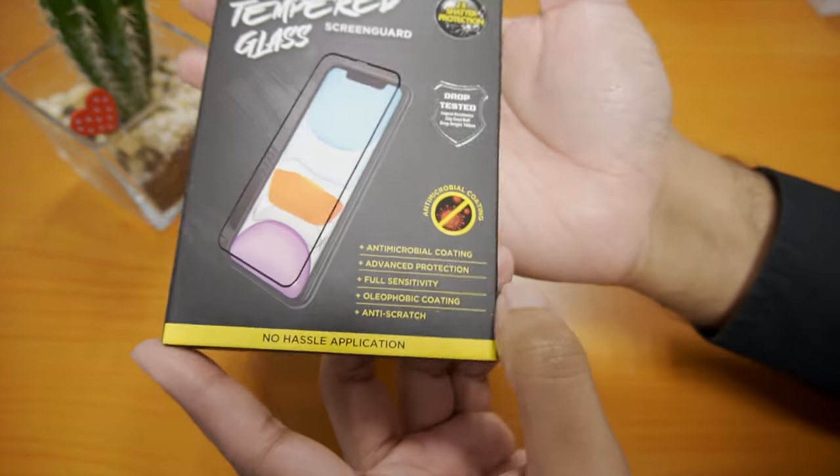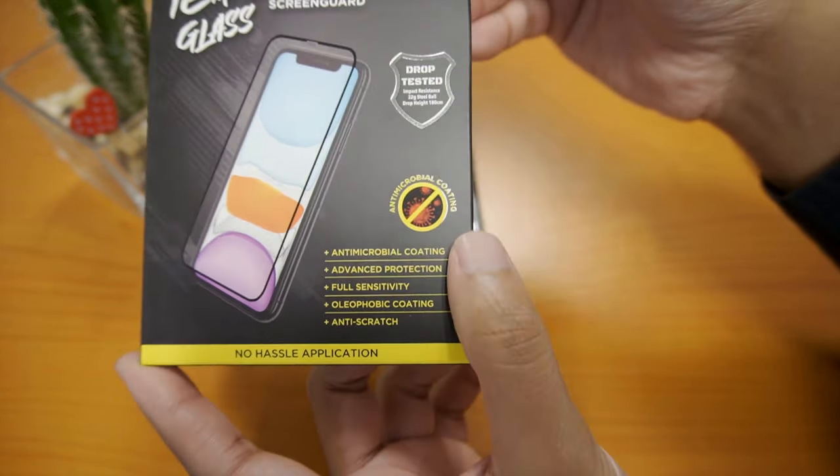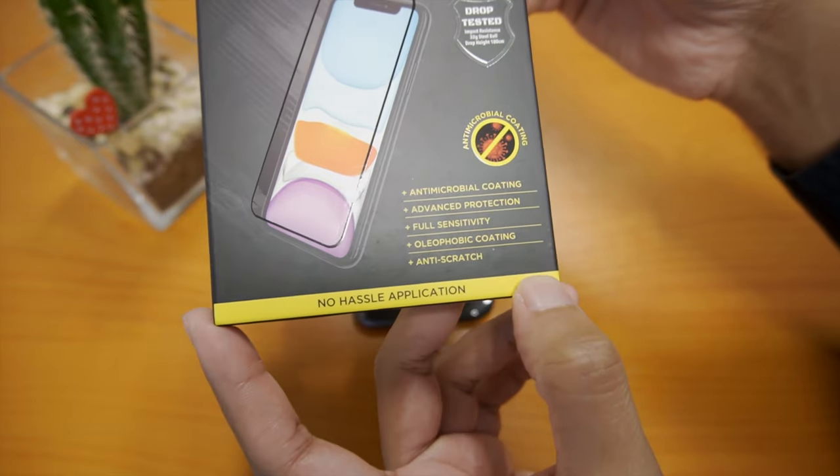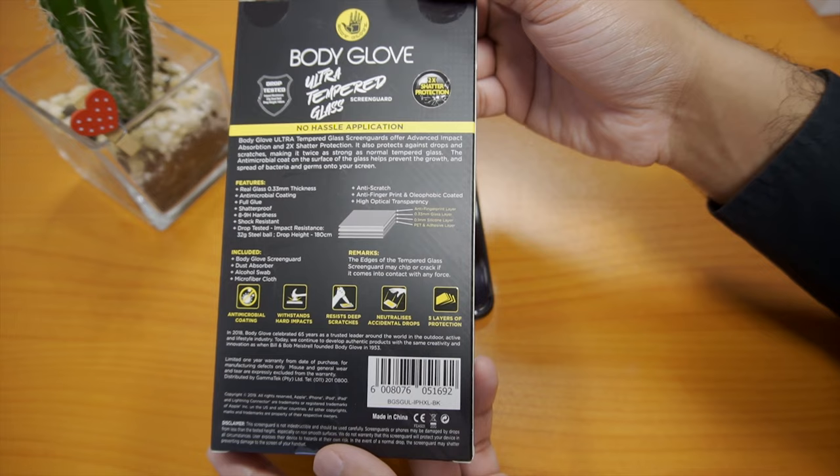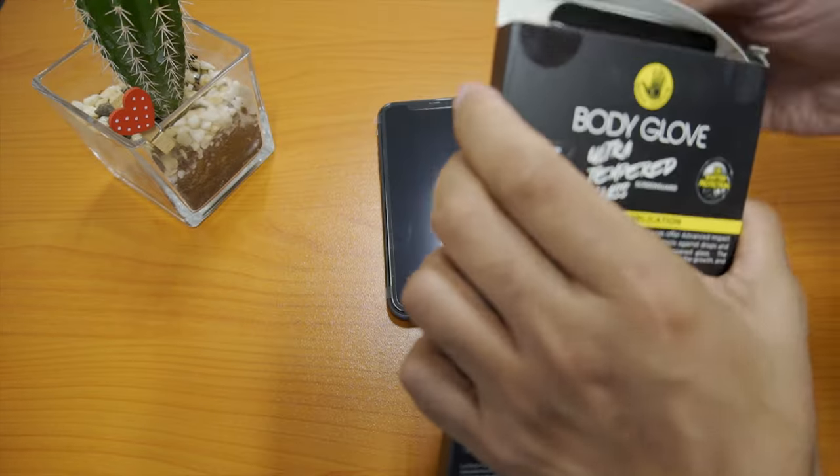On the front of the box it has some of its features — you can pause and read them. And on the back it has more info on the glass. Let's get this open.